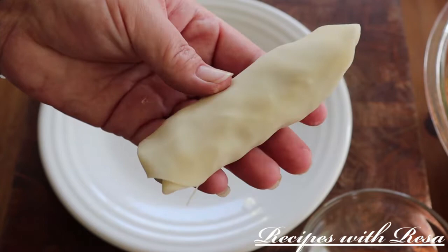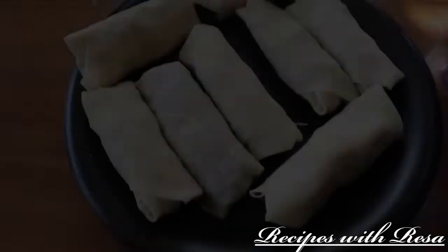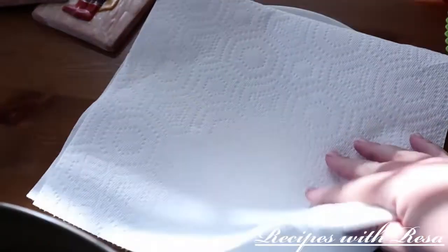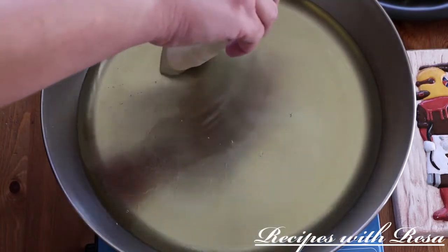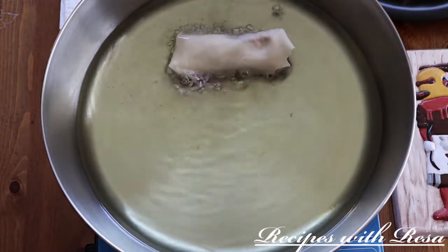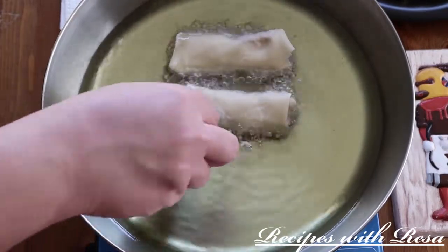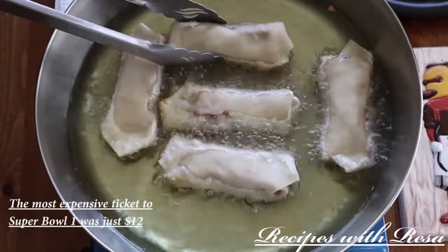Now it's time to get everything we need to fry these egg rolls. We've got our oil, a paper towel on top of a plate, and our tongs. We're testing the oil with a little piece of egg roll wrapper and it's dancing around, so I know it's ready to go. We're going to add in our egg rolls very slowly, going away from us — we do not want to accidentally splash oil. Also, don't overcrowd your pan, because you will lower the temperature of the oil too much and make your egg rolls greasy.